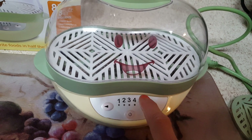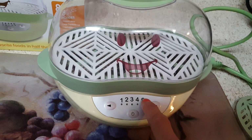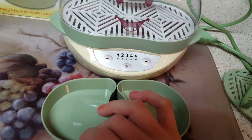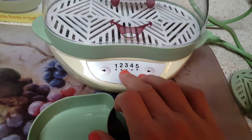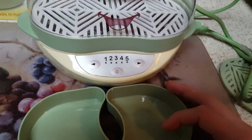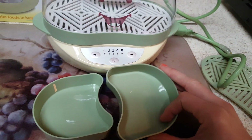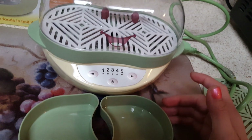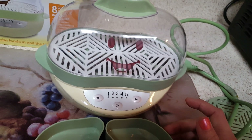According to some online videos and the manual, five is mostly for defrosting and sanitizing. Some people do defrosting on three or four because they want to serve whatever they're defrosting right away and don't want to wait for it to cool down, so it's just up to you.